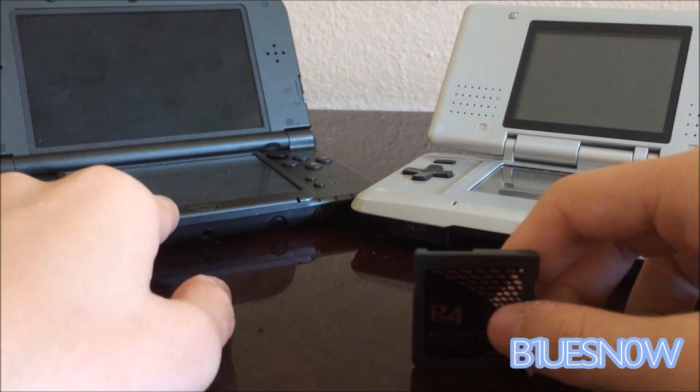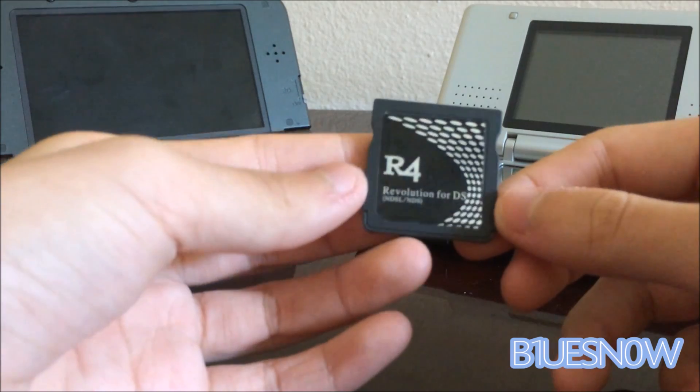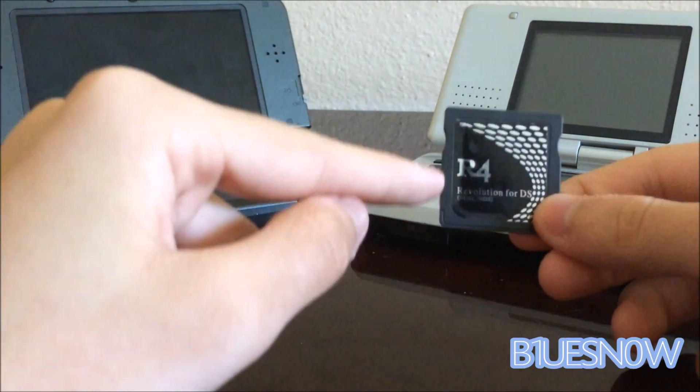You will need, for your 3DS, a CIA installer like FBI or CIA Angel. I don't know about CIA Angel, but I know FBI works.